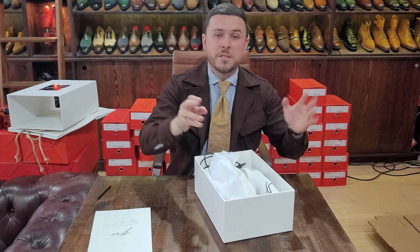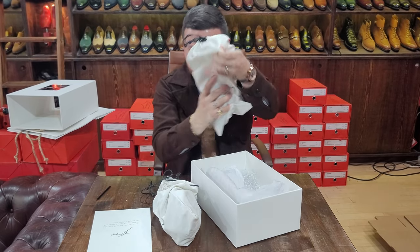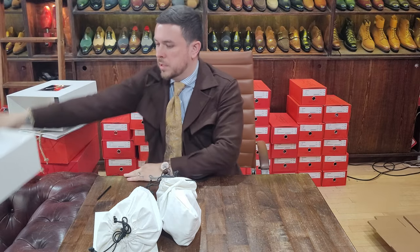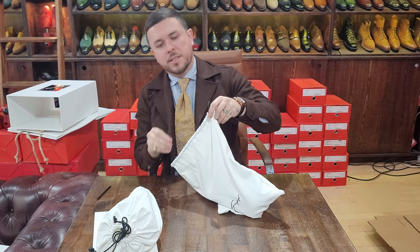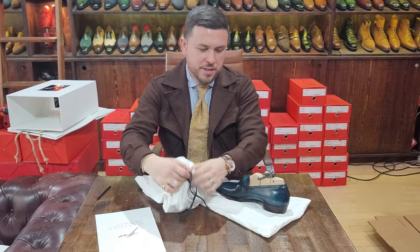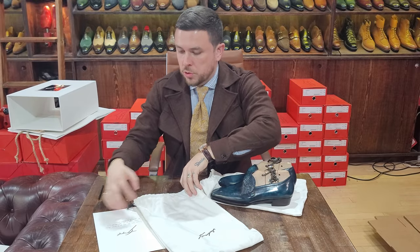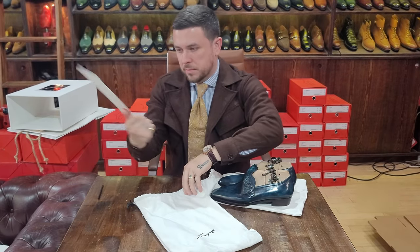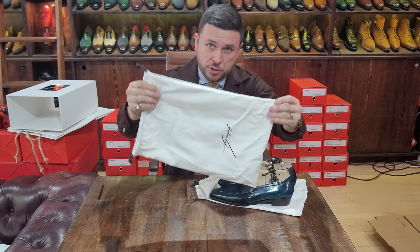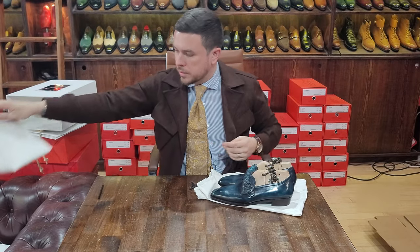Let's take a look. You have a beautiful care card and the shoes wrapped in bubble wrap. Staying in tune with everything, the packaging is all white — care cards, box, bag, shoe bags — all in a very thick, strong white canvas material.